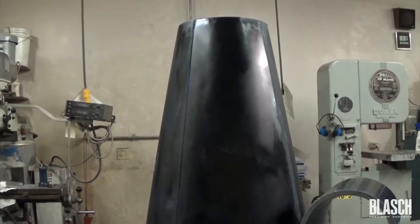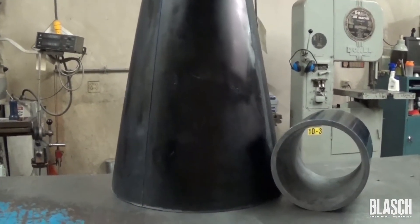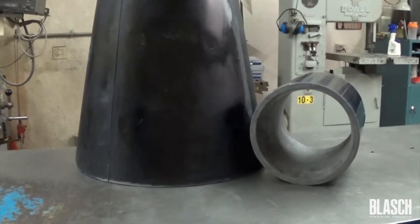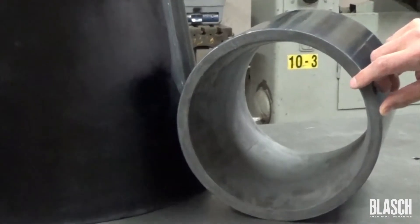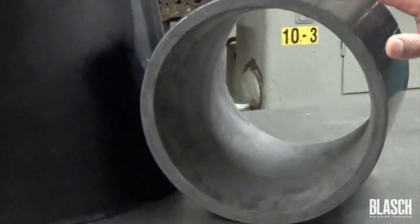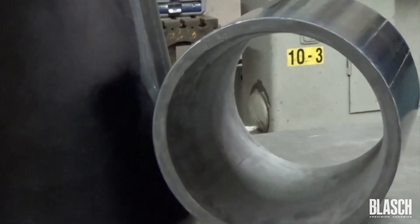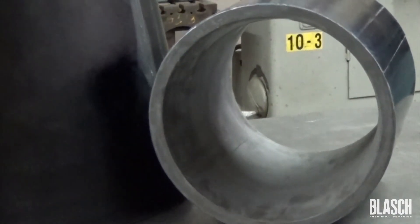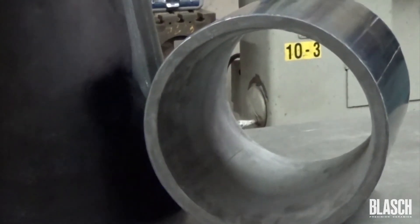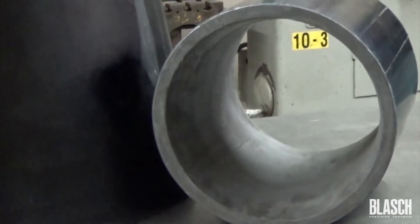These liners are typically found in hydrocyclone separators and other mineral processing equipment. The Vercaps liners are unique in that they are a complete turnkey solution. You can see here that our reaction-bonded silicon carbide shape is encased in a polyurethane. This occurs in-house prior to shipment, which as you know is typically a two-vendor process. This allows for a more cost-effective, more timely delivered product, while at the same time exhibiting the properties Belash is known for.